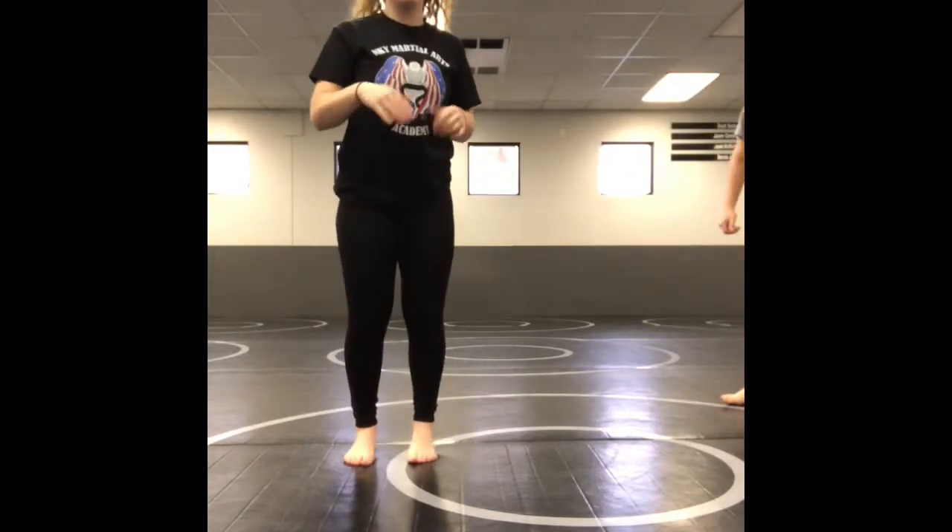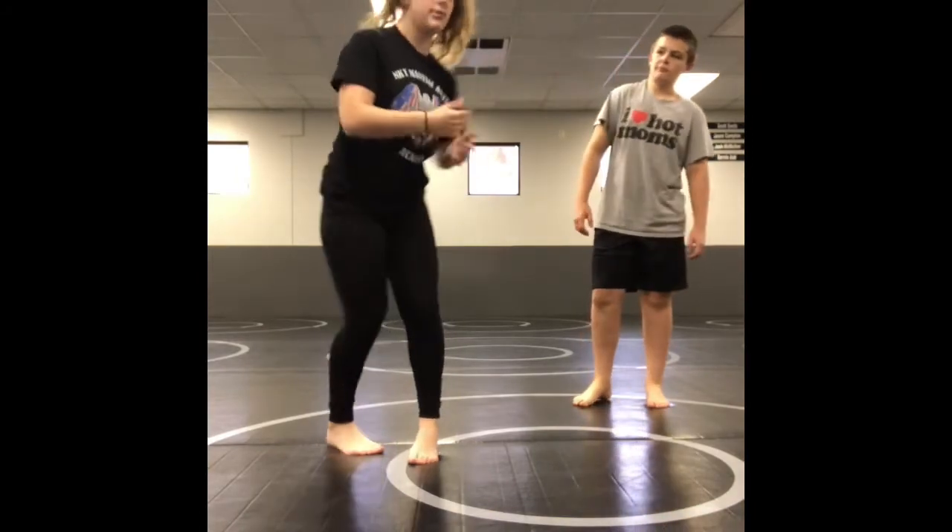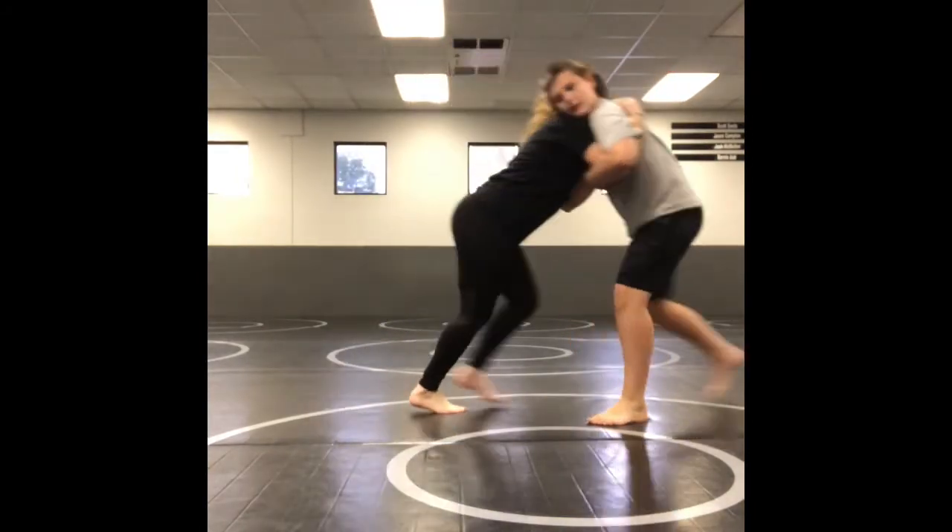Next step is to push into them, and they are going to push back into you. You cannot do this move unless they push back into you. So we're here in our under-over. We're pushing in. He's pushing back.